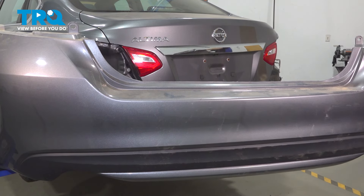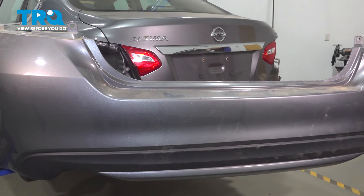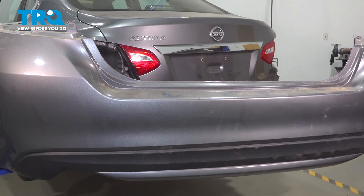In this video, we will show you how to replace your rear bumper cover on this Nissan Altima. This is mounted directly to the rear of your vehicle.